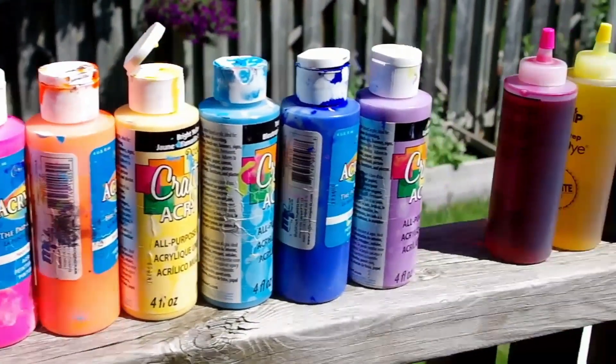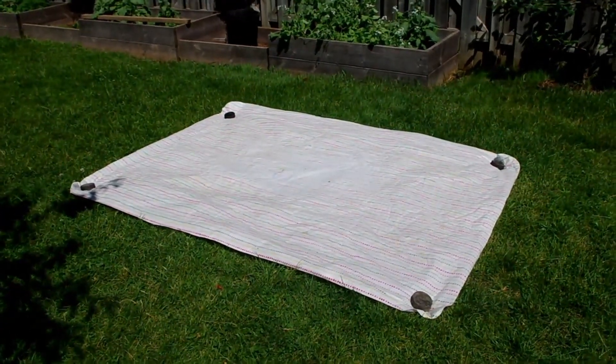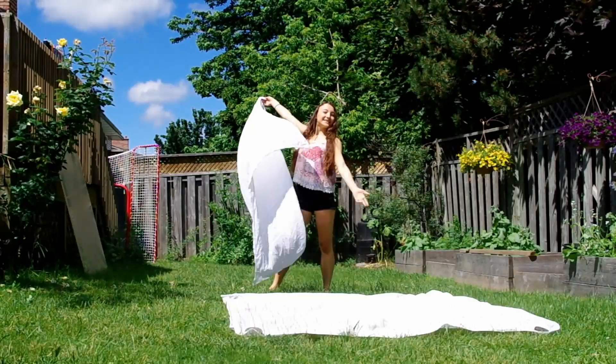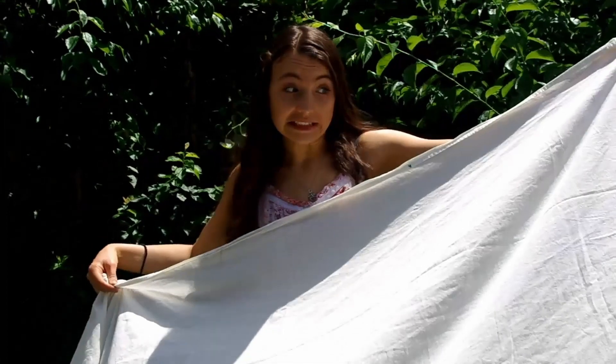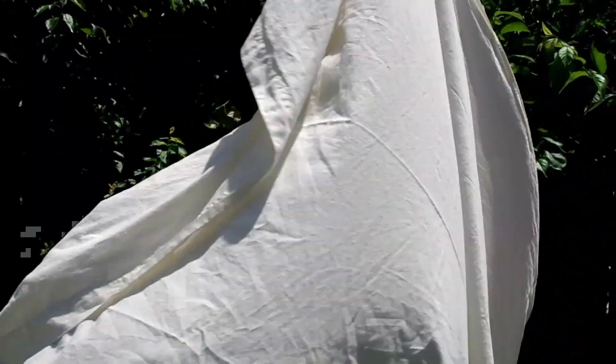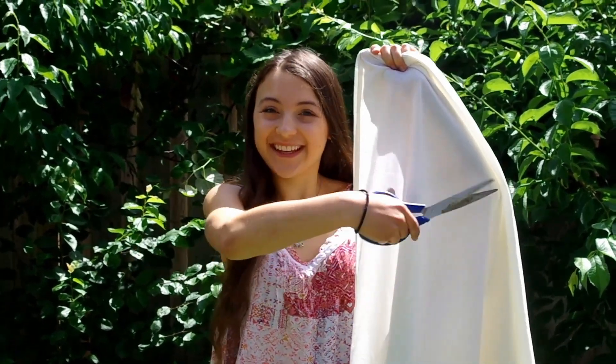To begin, gather your supplies such as paint and tie-dye. Then put something down like a tablecloth to protect your workspace from getting dirty. Next, grab a sheet. I used a bed sheet, which was way too big, as you can tell — I just got cocooned by it. So I decided to cut it in half, so I had two smaller pieces I could work with.